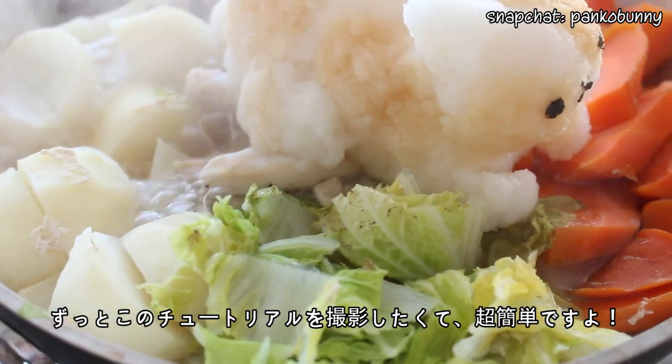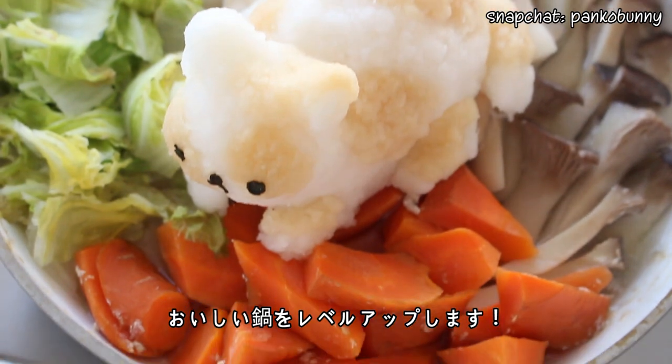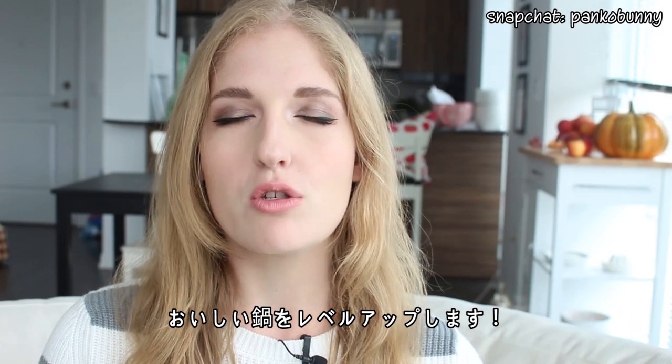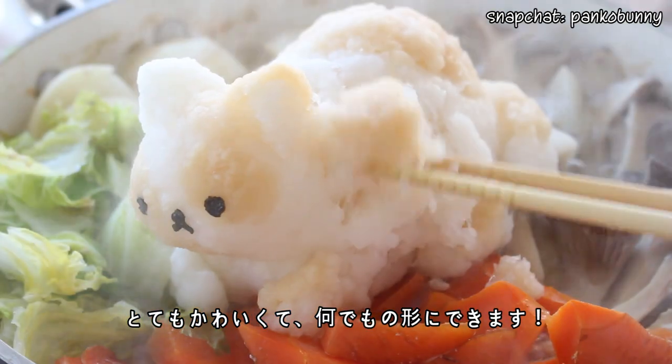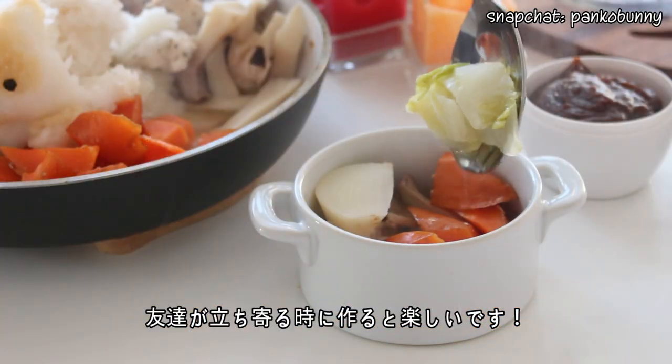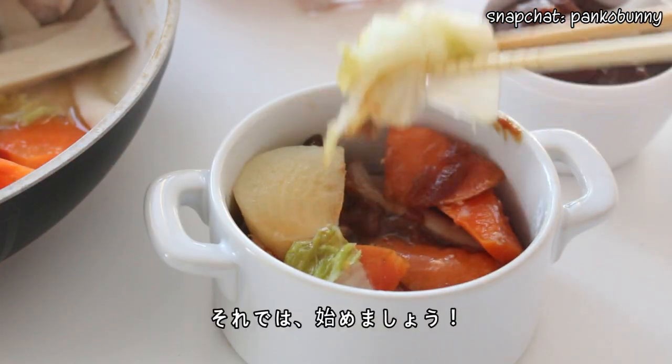I really wanted to show you guys this technique for ages. It's super simple and will take your delicious hot pot right to the next level. It's just so cute and you can make it any shape that you like. If you're having friends over and want to do something really cool for dinner, this is definitely something you should try out.